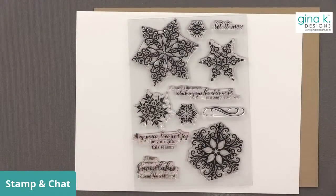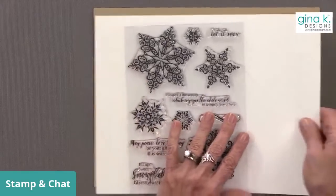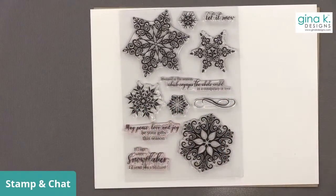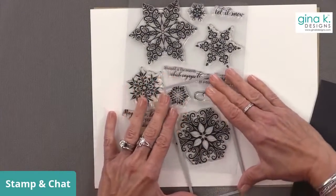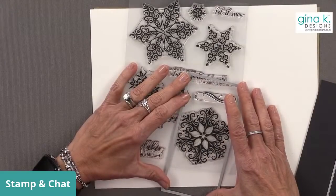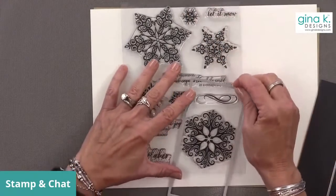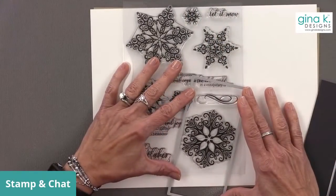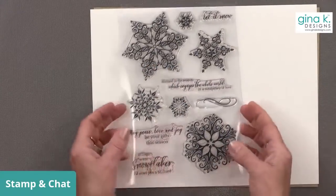I think I might like to make this into a mini slimline. Let me find my mini slimline dies. You don't need the dies to make a mini slimline card — you just need to be able to cut rectangles. This one could work. Let's go with this one and make a mini slimline card.